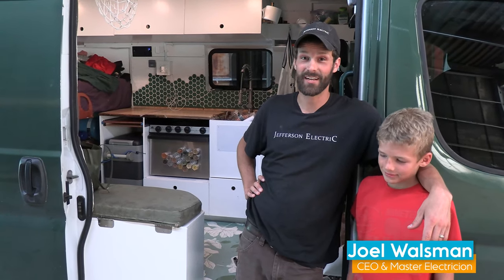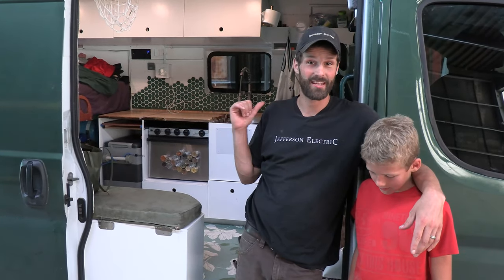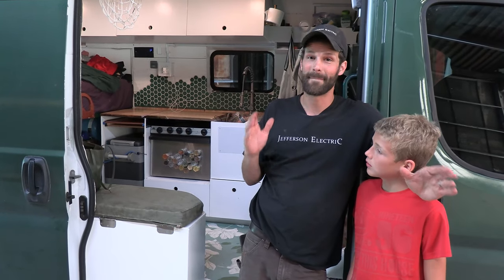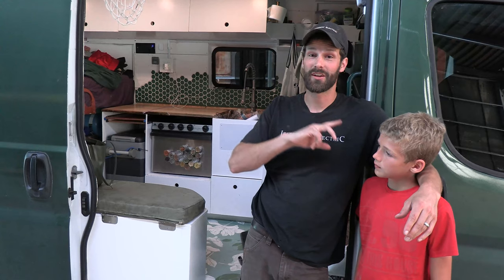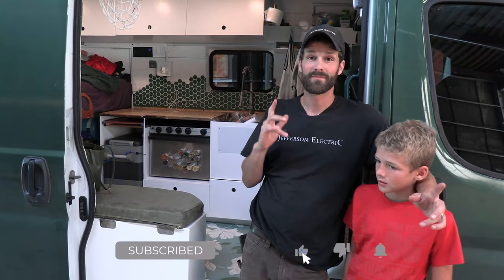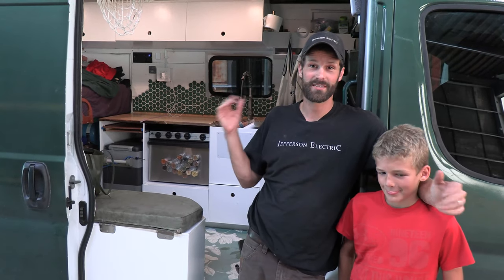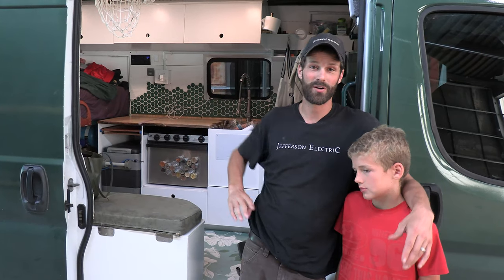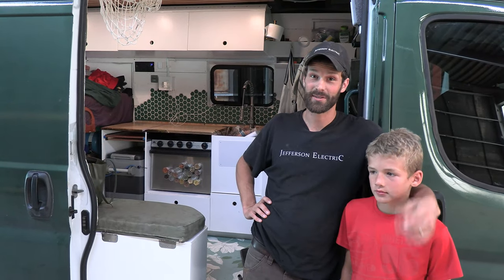Hey, it's Joel Walsman, CEO and Master Electrician of Jefferson Electric. We have got a customer's travel van in here and it has been equipped with solar, inverter, battery, integration between vehicle battery and microgrid battery, an HVAC mini split, complete features, interior lighting, amenities, cell booster, sump pump, water system — the full meal deal. We've got one installation and two repairs to perform today.